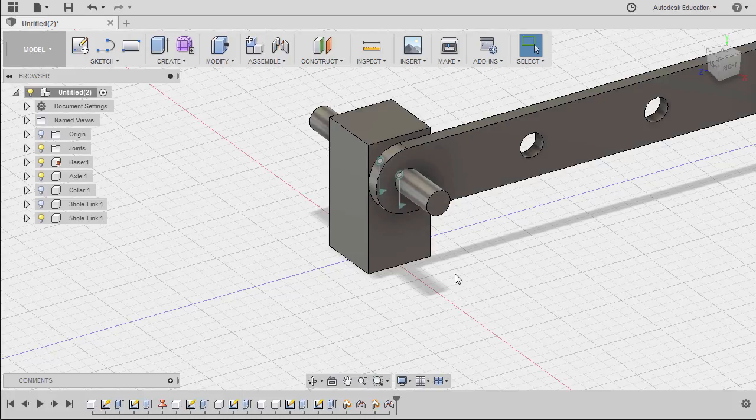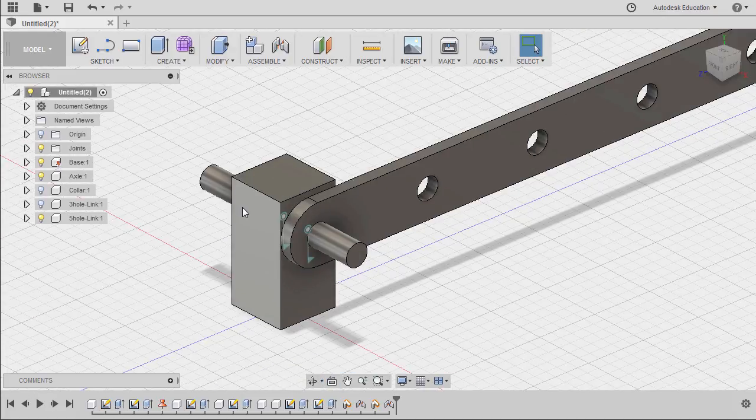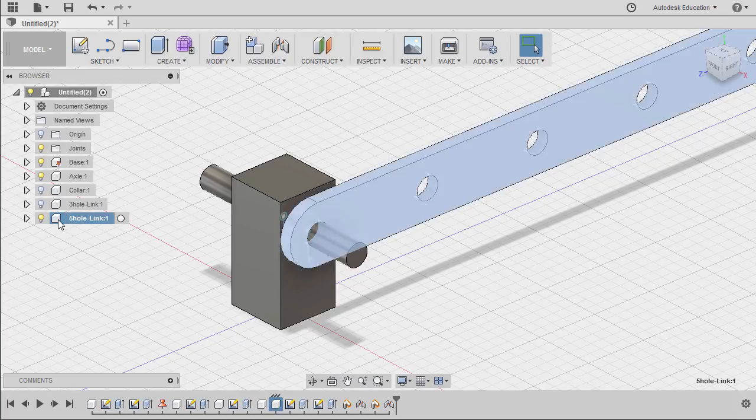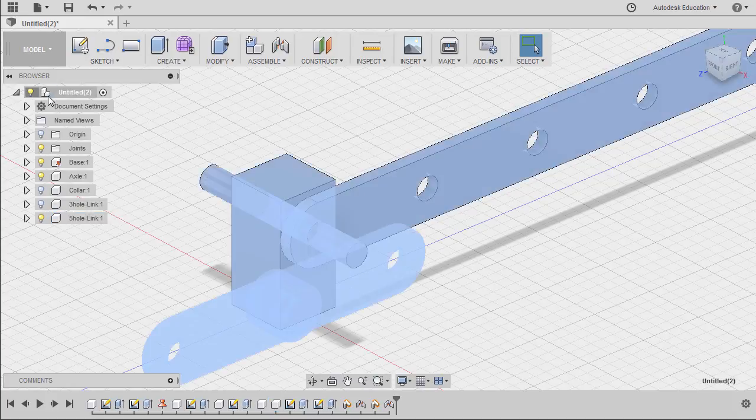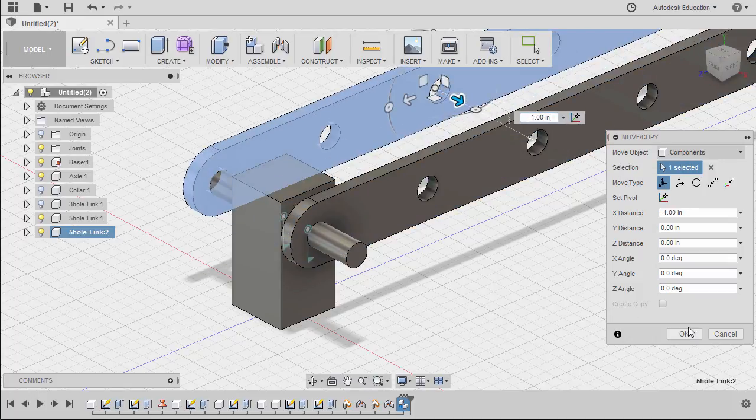We need another 5-hole link to assemble on this area. To create another instance of the 5-hole link, simply select the component, hit CTRL-C to copy, select our main assembly, and hit CTRL-V to paste. Let's move our pasted component and hit OK.